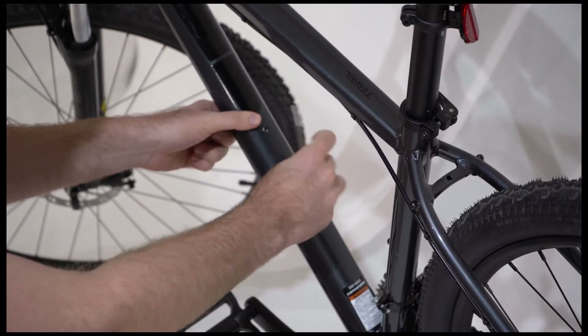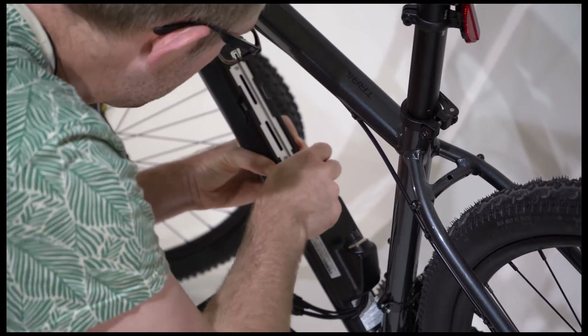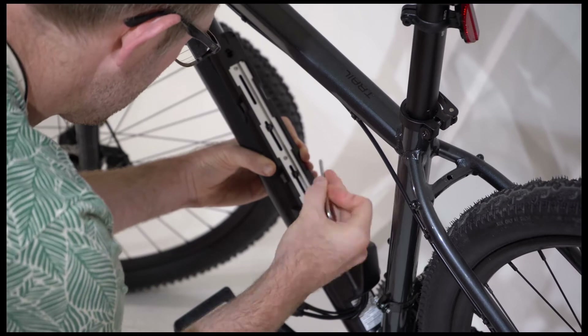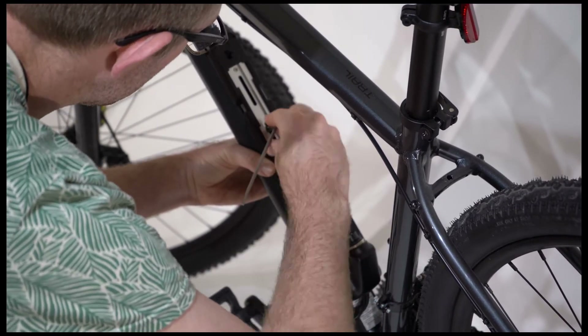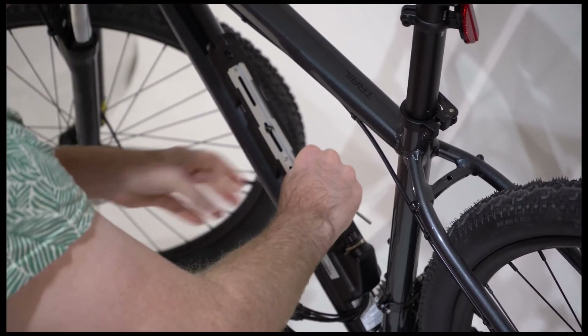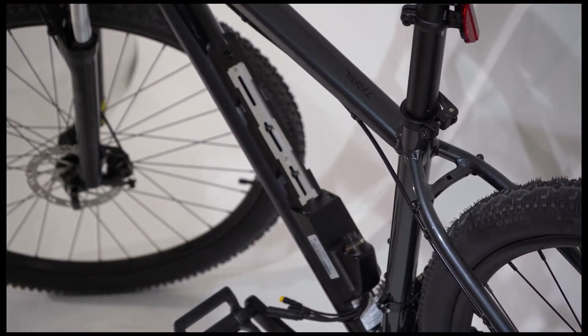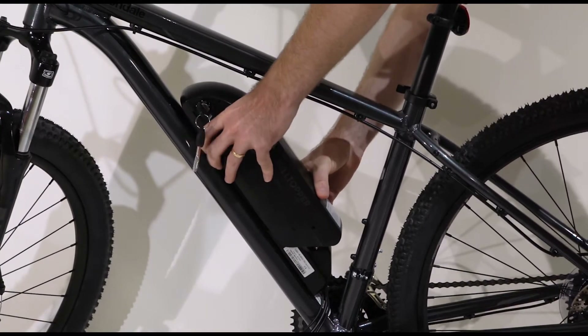Hold the nut on the back of the rail with your finger in order to tighten the screw. Using the provided hardware, place the dock on the frame lining up with the water bottle mounting holes. Make sure the base of the battery dock points down towards the pedals. Once the dock is secure, slide the battery onto the dock.